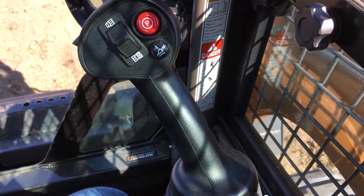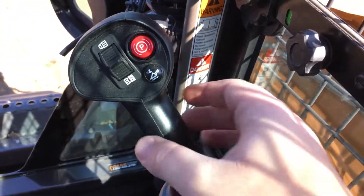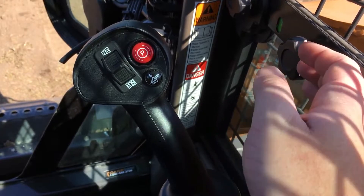On this side, this is the shifter for the big bulldozer part of this. It's a pretty simple thing — pull back to go up, push forward to go down.